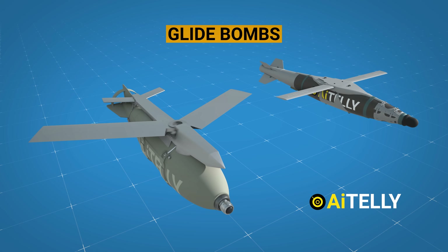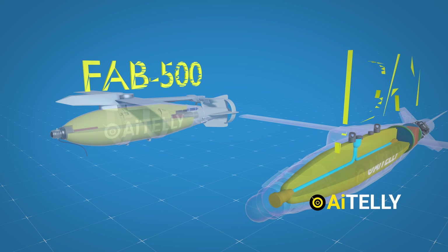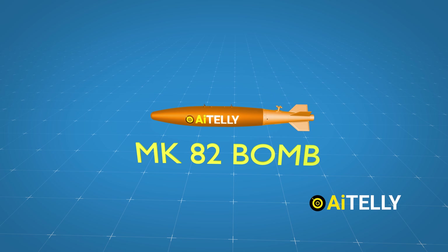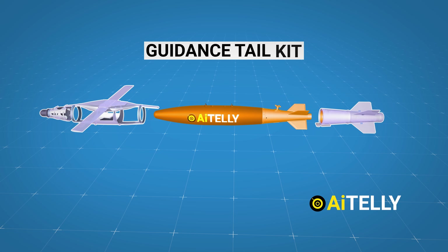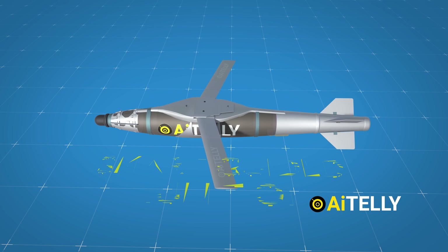In this video, we will take a look at two glide bombs: the Soviet-era FAB-500 and the American-made JDAM smart bombs. One of the major differences is that the American weapons, when attached with a guidance tail kit, converts the unguided bomb — such as the Mark 82 — into a smart munitions weapon.